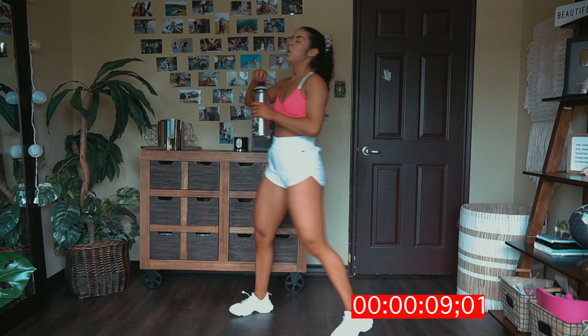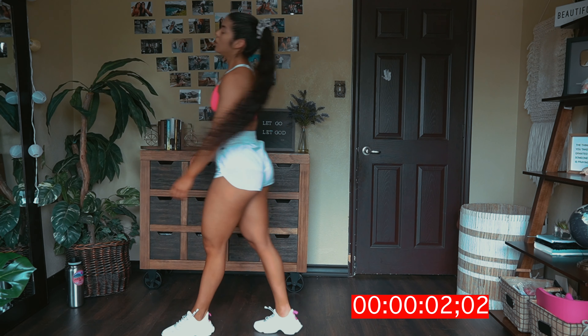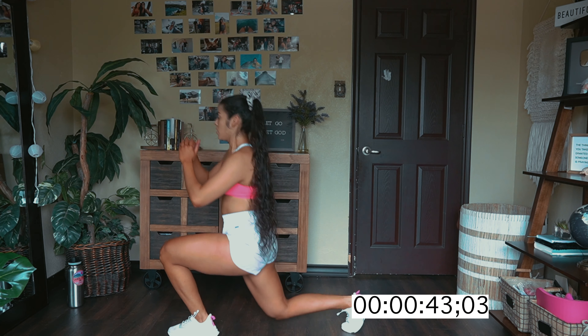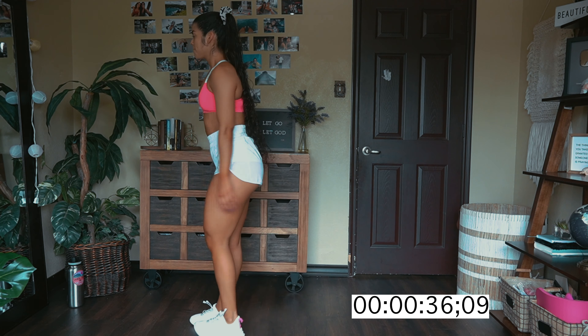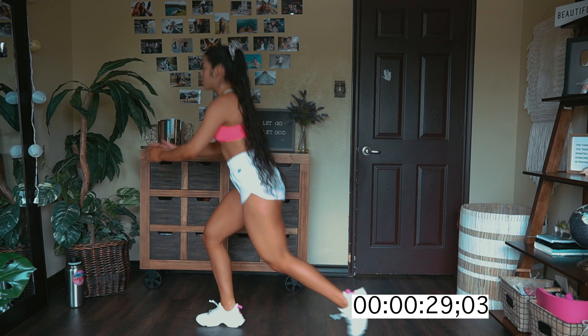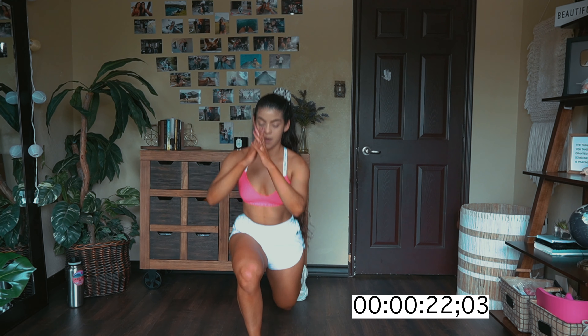Last exercise — reverse lunge. Let's go, let's go. Give it all you got. I don't want you guys to stop, keep going. I want you guys to push through, you guys got this. Come on, you got one more. Burn them quads — y'all wanted a quad workout, well here you go.